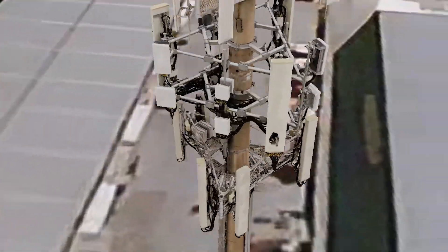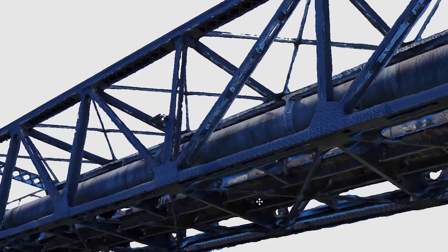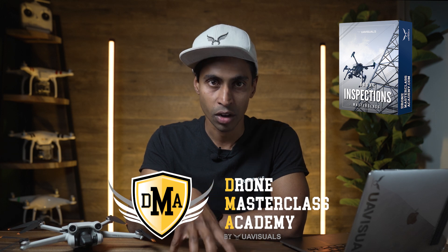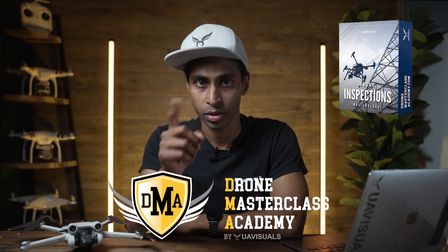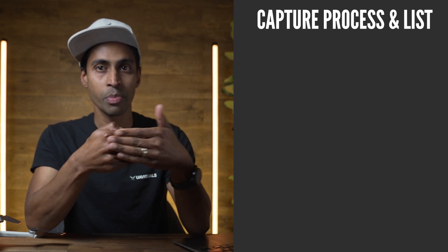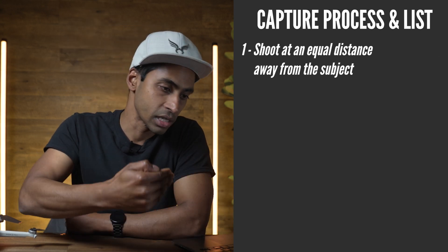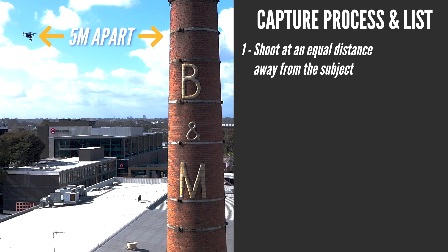The main reasons are it's quick to do, it's highly detailed, it's very accurate, it's easy to do, and it's just a very efficient way of inspecting things. Now the capture process for the tiny house was simple. First, you want to make sure you have a clear path around your structure with no obstacles whatsoever. You need to keep an equal distance away from the subject during the entire capture — that's very important.